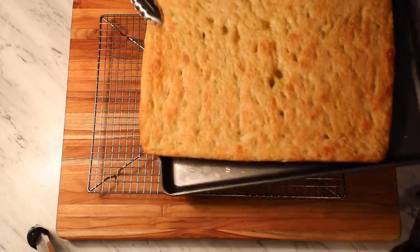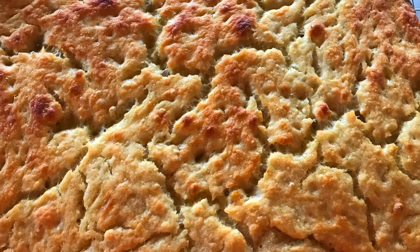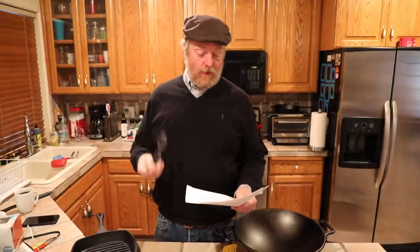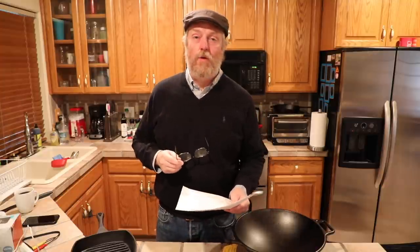Eric Moss left some comments under the Schiacciata video. Schiacciata is a Tuscan flatbread I learned about when I was over in Florence, Italy. Eric is apparently in Florence now. He says he first encountered it there and it really is the best thing ever. His favorite is from Forno Ghibellina. The pandemic has the tourist industry kind of shut down over there in Florence, so big friends of everybody — always happy to give a shout out. If you're in Florence and want some good Schiacciata, check out the Forno Ghibellina.